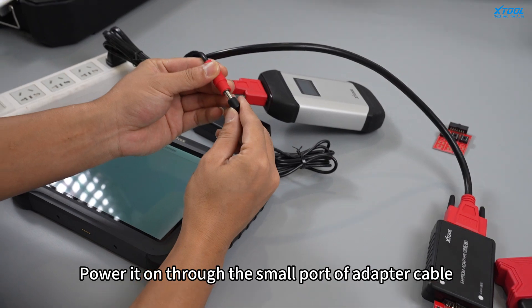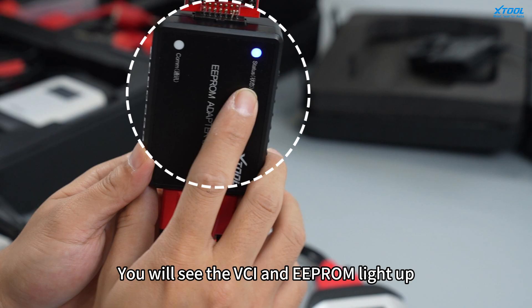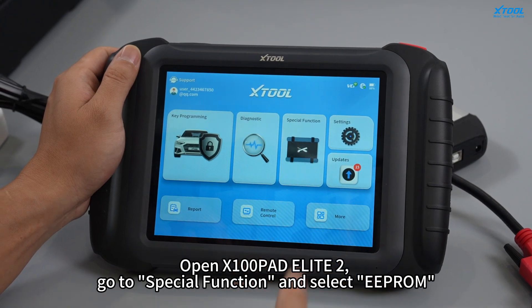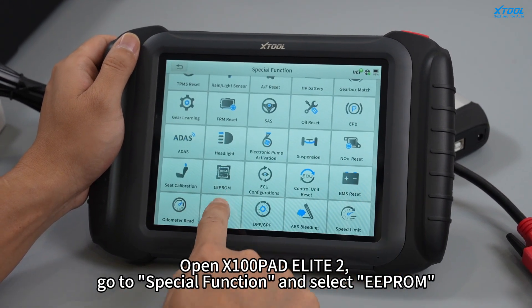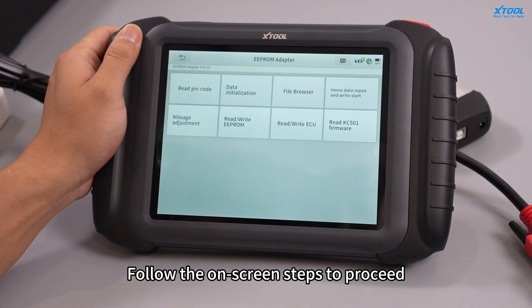Power down through the small port of the adapter cable — you will see the VCI and EEPROM light up. Open X100 PADS Elite 2, go to Special Function, and select EEPROM. Follow the on-screen steps to proceed.